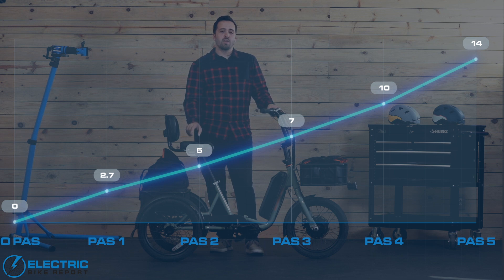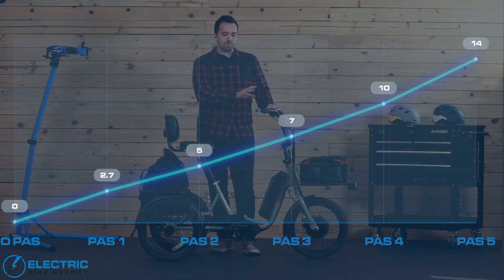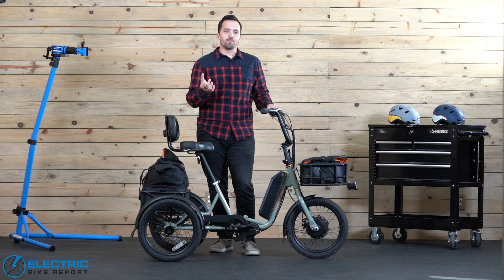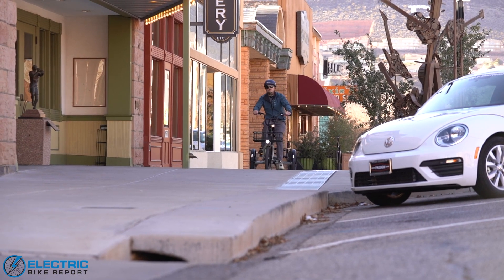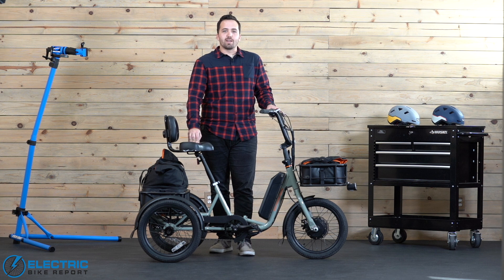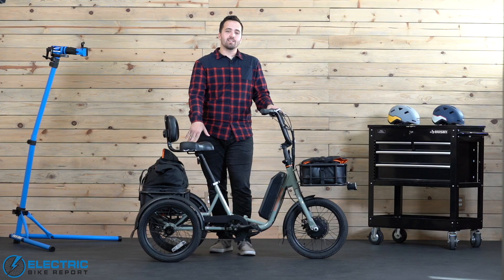A couple of thoughts overall: the front hub motor does a really good job of engaging — it kicks on fairly quickly within half a pedal stroke and has very smooth acceleration that I don't think people will find jarring. Second, I really love how PAS 1 has been programmed to match a walking speed at 2.7 miles per hour. I love the thought of grandparents being able to go out with their kids and grandkids on walks, cover longer distances, and not have to worry about mobility limitations. Something smaller and more compact than a golf cart for getting around at a gradual pace — I think that's an awesome option.